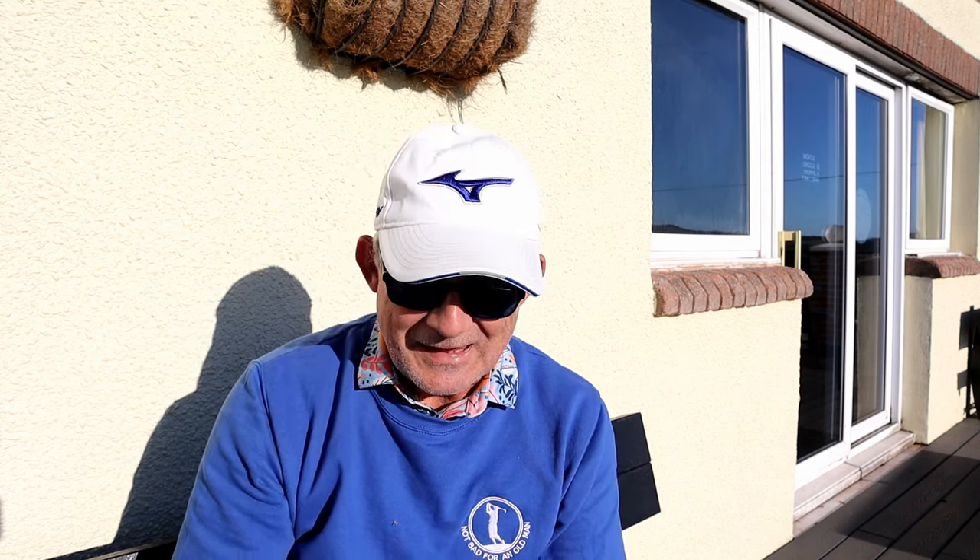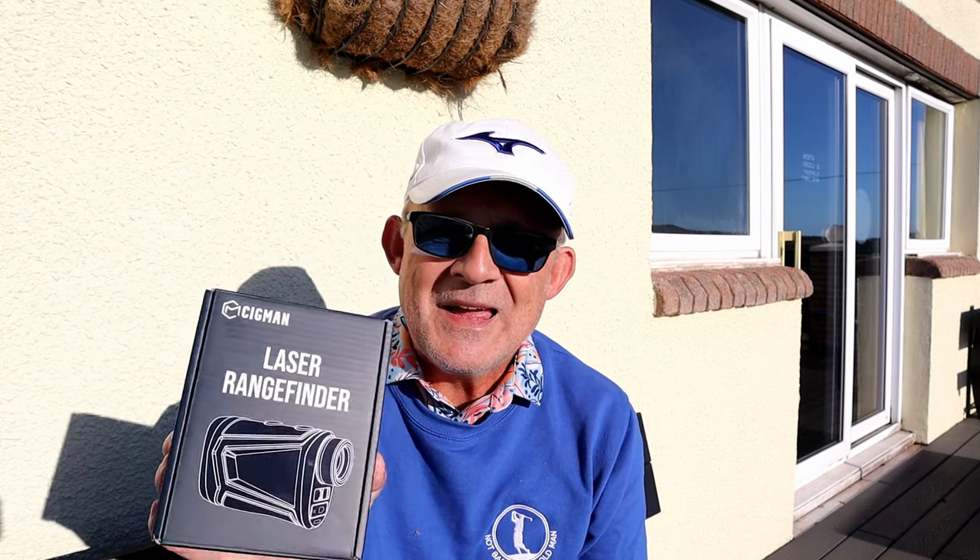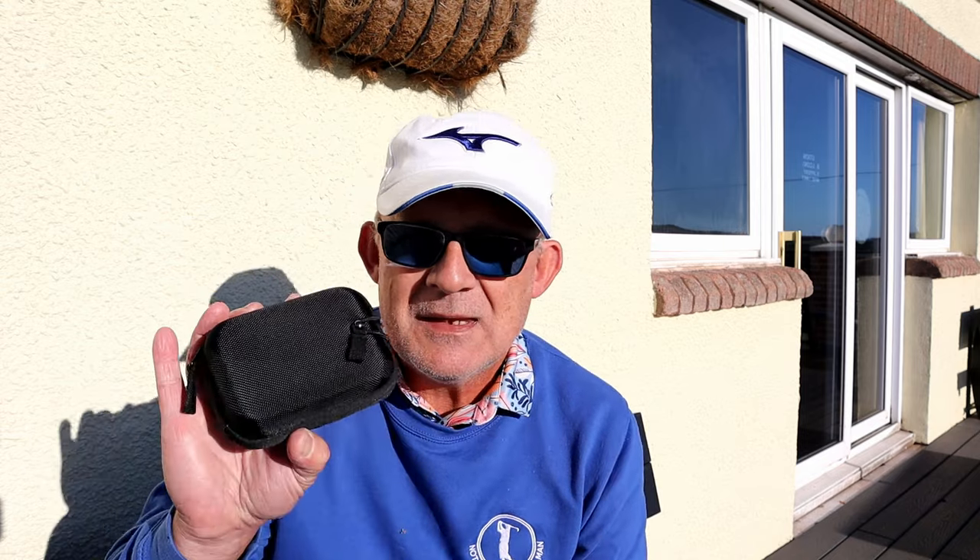Good morning. I've got an unboxing for you today. I have got a Sigmund laser rangefinder. Let's see what we've got in the box. So it comes in a hard case.